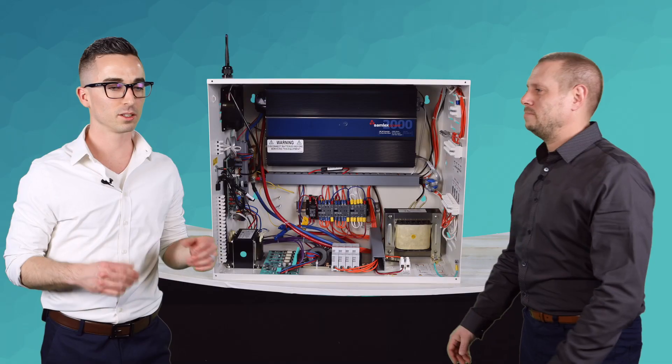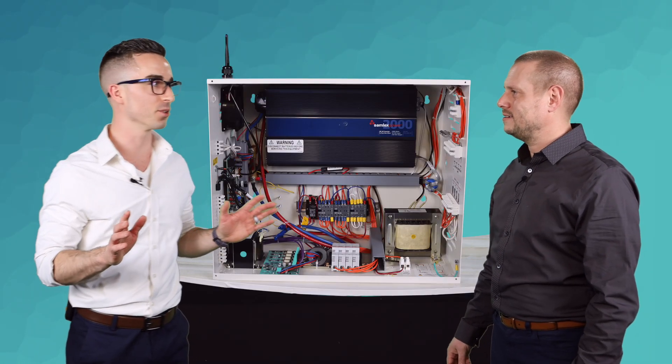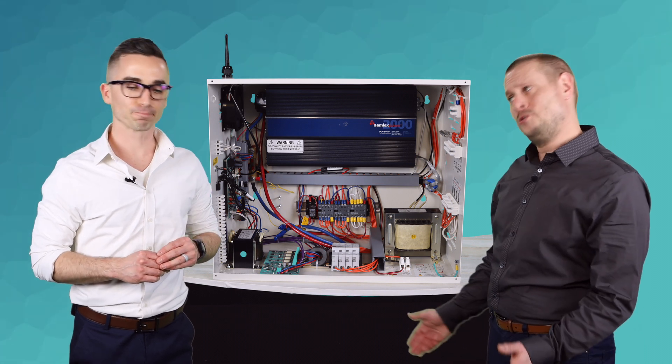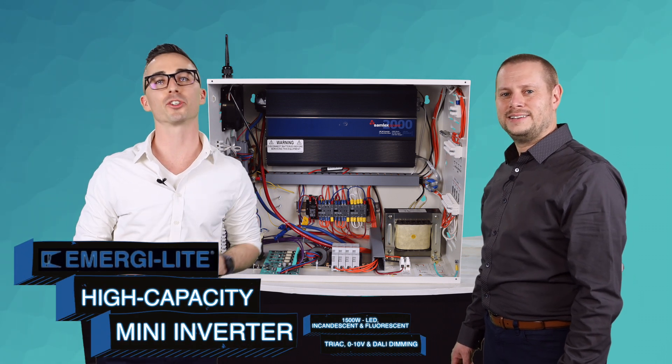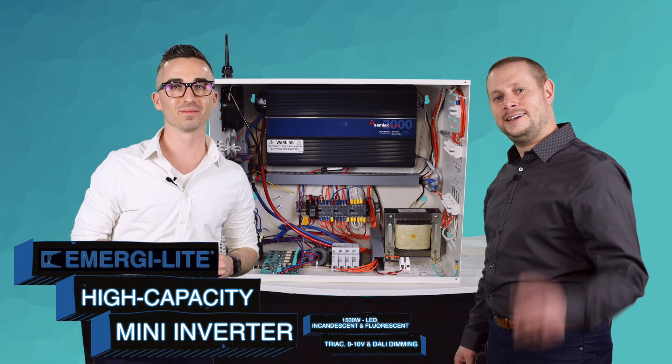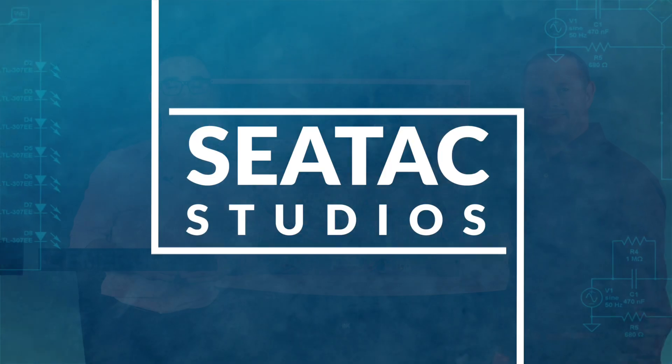Hey, we're back. Wow, so I never want to do that again. Oh, come on, you had a blast. And you're the one that pushed the button. I did push the button. And if you want to learn more about the Emerge-A-Lite High Capacity Mini Inverter today, please reach out to your local rep. All right. Thanks for watching. Please be sure to like, subscribe, and hit the notification bell so you don't miss a thing.